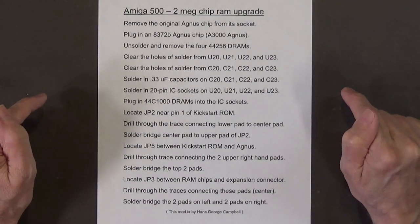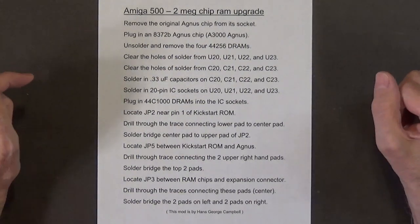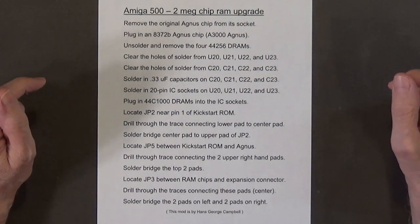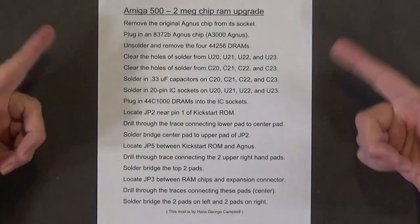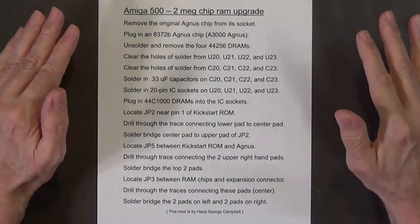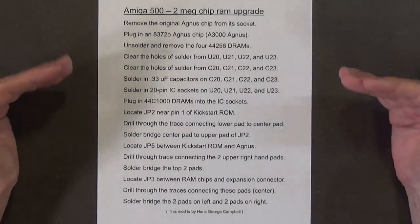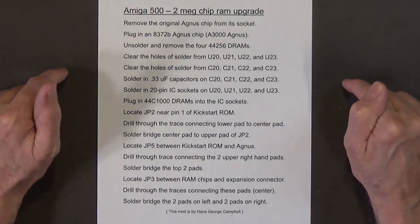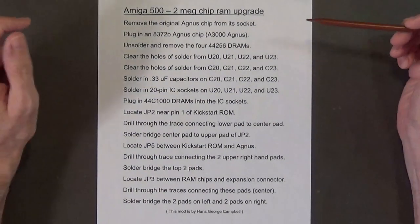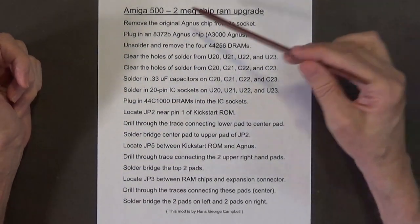After we finish doing all these steps, we will have successfully converted our revision 6 motherboard to a revision 7 motherboard. Yes, you heard that right — by performing this upgrade you will convert your Amiga 500 revision 6 motherboard to a revision 7, which is an early Amiga 500 Plus motherboard. This is how it was done at the Commodore factories. Let's go through these steps and then I'll show you how to do this on an actual Amiga 500 motherboard.